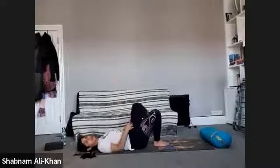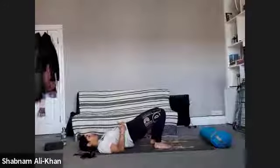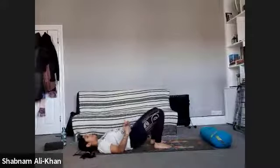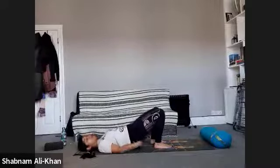Bring both feet to the mat, arms by the side. Inhale as we lift up into bridge pose — hold it here for three, for two, for one — and slowly lower down. Inhale to lift, and then we're going to pulse it here. We're just going to work through the glutes for a few moments — just pulse it here. Notice the glutes engaging as we lift.